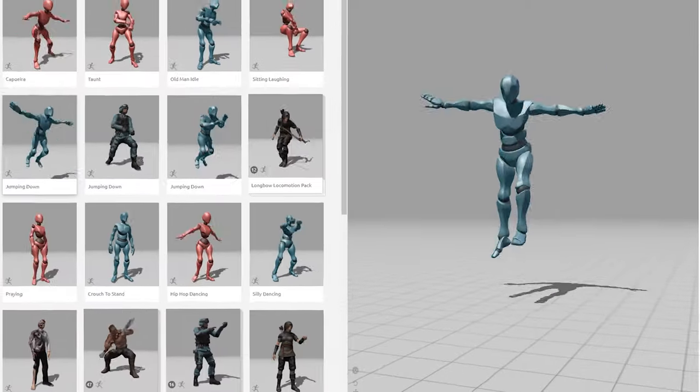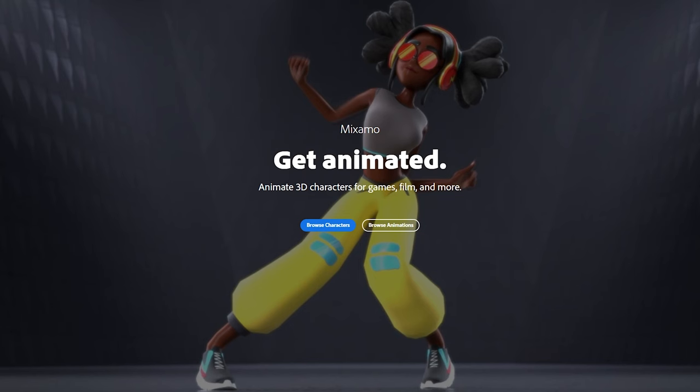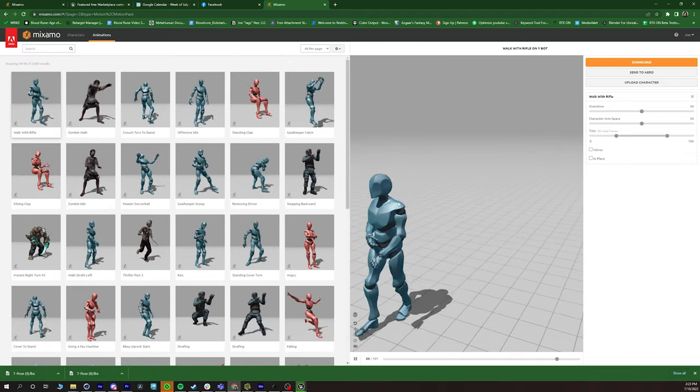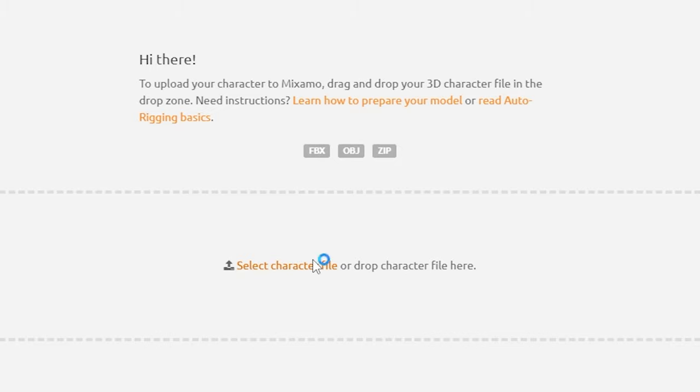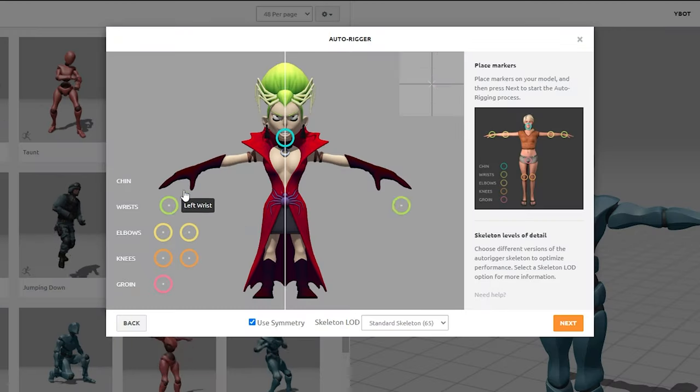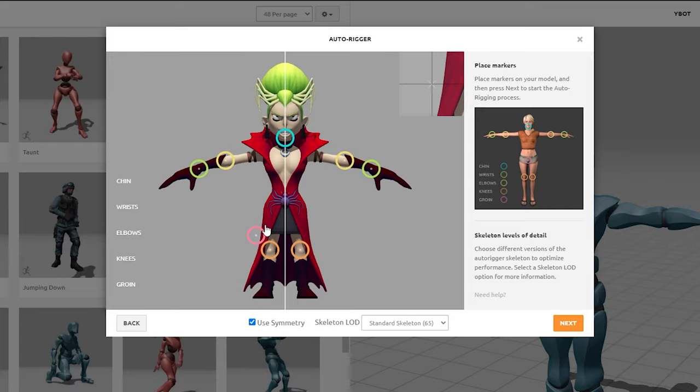Hear me out. The human shape — two arms, two legs, and a head — is pretty universal. Because of that, a lot of developers and software engineers have figured out a way to do templated rigging. One of those services is Mixamo. If you go to mixamo.com, you can see pre-built character animations you can use in VFX, games, and more. One super cool part about Mixamo is they also have an auto-rigger, so you can take your character, rig it right there, and get a Mixamo rig built for their 3D character animations.